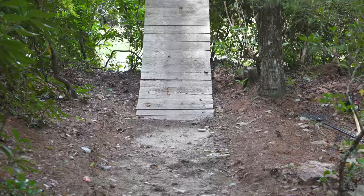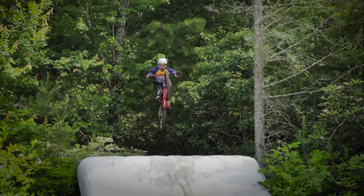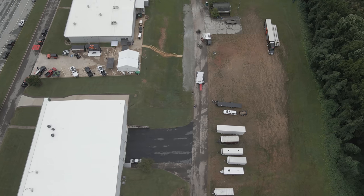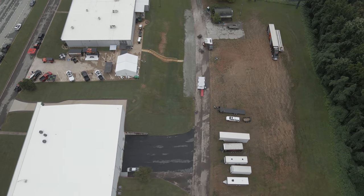Welcome back to Berm Peak. I'm Seth and this is our airbag lip. It is the perfect radius and height and shape to launch us up in the air to do tricks onto our airbag, and today we're going to be building one for our friends at Fox Suspension.